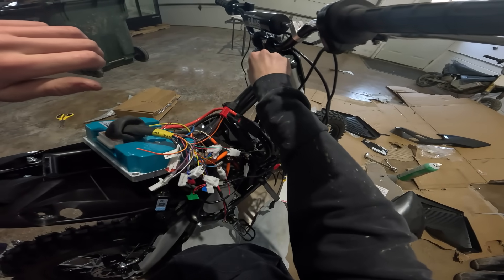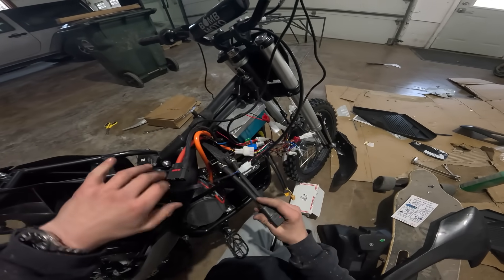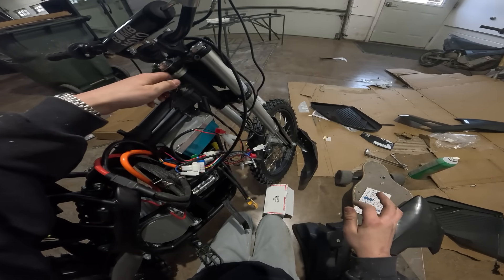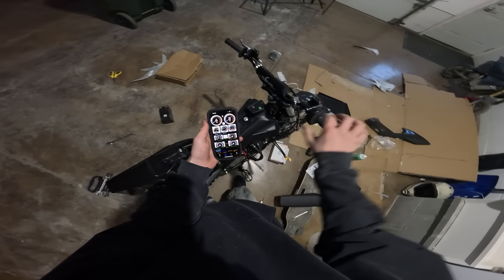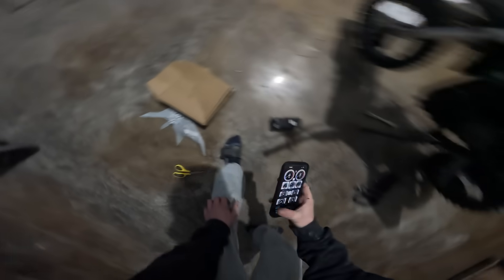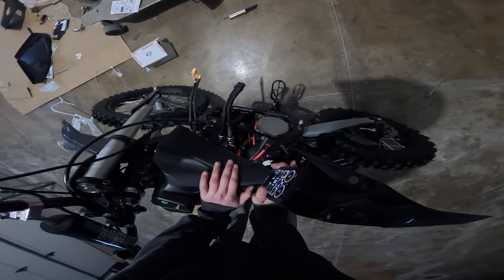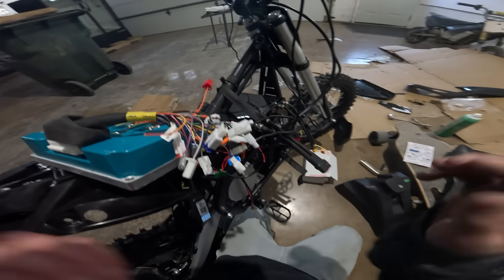I'm scared to plug it in fully, but it turns on! Let's put this all back in the bike. Moment of truth. Yes! Now I have to grab my phone and program the controller. This thing is very annoying right now but I got it connected. We need to do the auto-learn process - you're supposed to do this with no chain. Something happened with the connections - going to go back over all my connections.